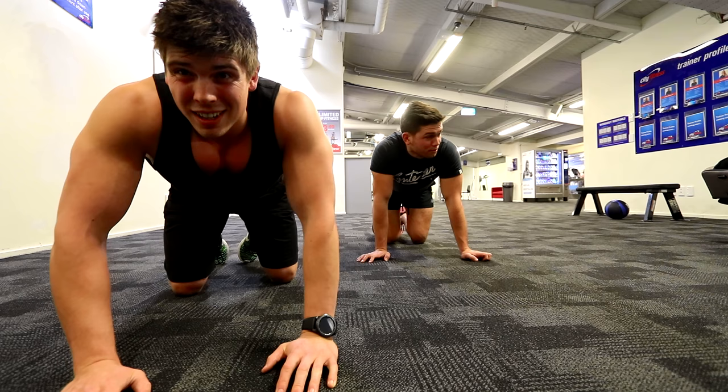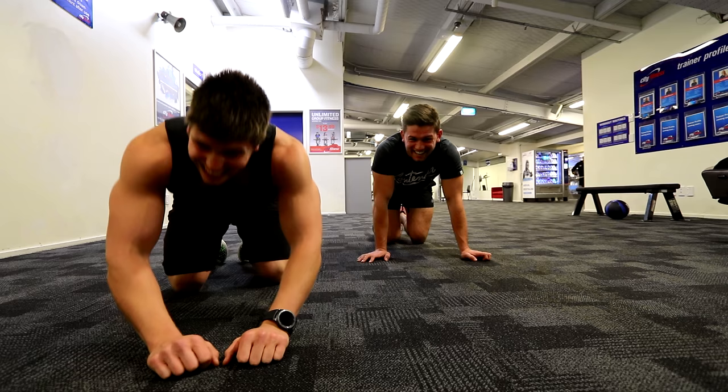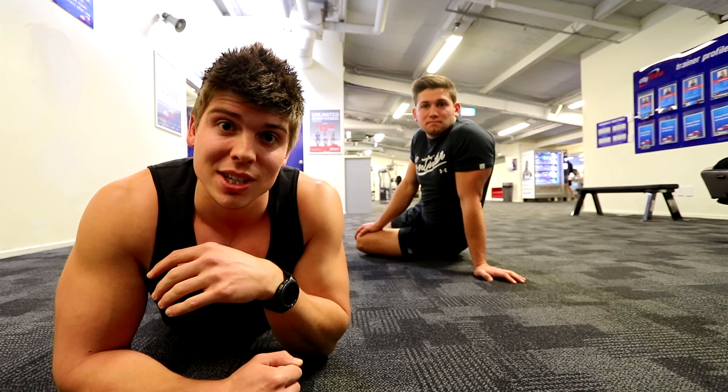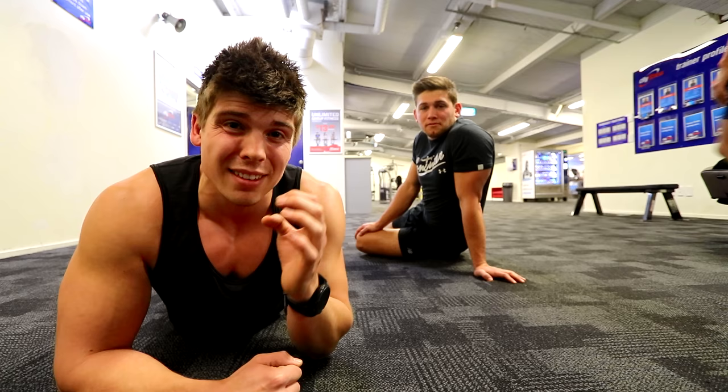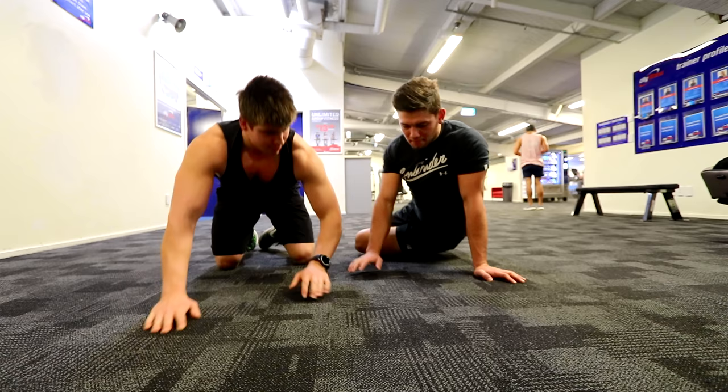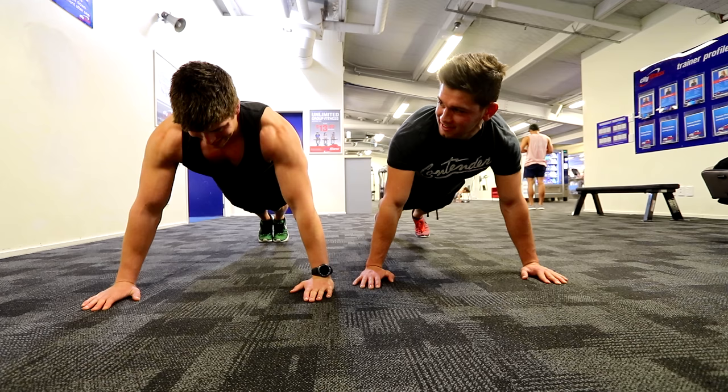Kieran needs to go pee so we've got to get this done fast. What we are going to finish with is press ups to failure. Doing it at the same time so there's a little bit of competition going on. This is just to really smoke off the chest, finish it off, make sure there is nothing left — and then you're going to head over to Kieran's channel to watch the tricep portion of this workout. Let's go!